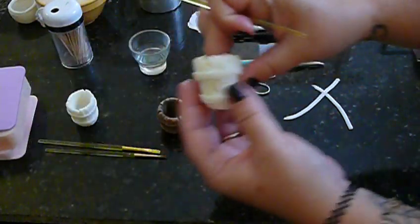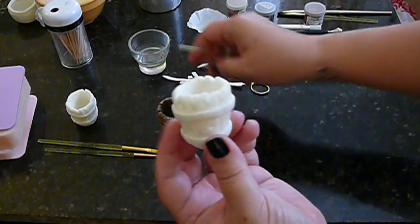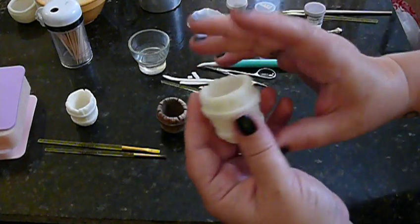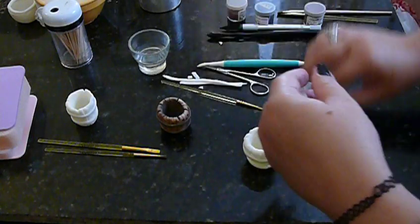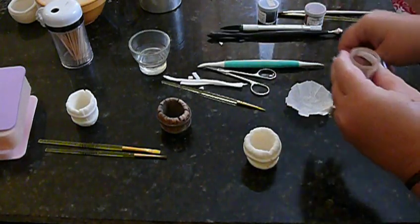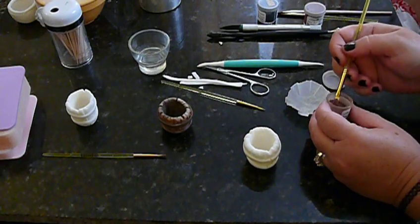That will stand up straight. This is one I did earlier and it's dried. I recommend only coloring it when it's totally hardened, because if you try to pick it up and do all your dusting and painting and everything while it's still a little bit wet, you're going to distort the shape and the figure of it.